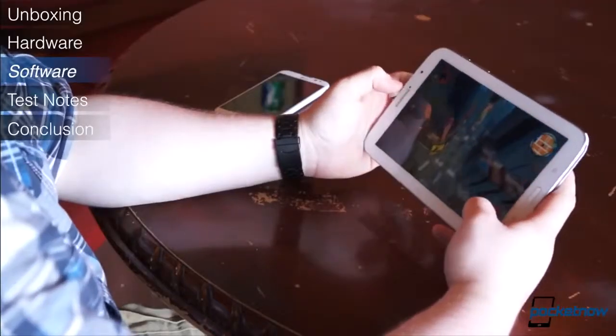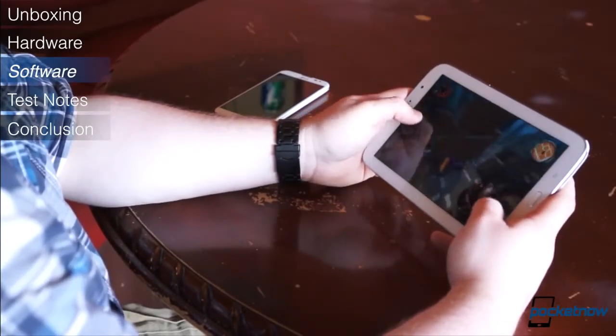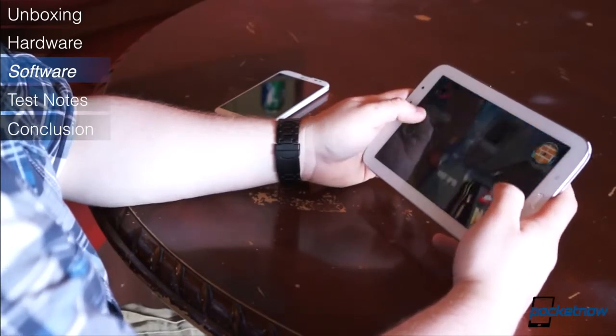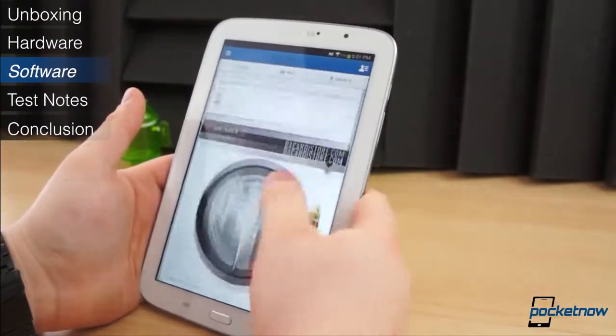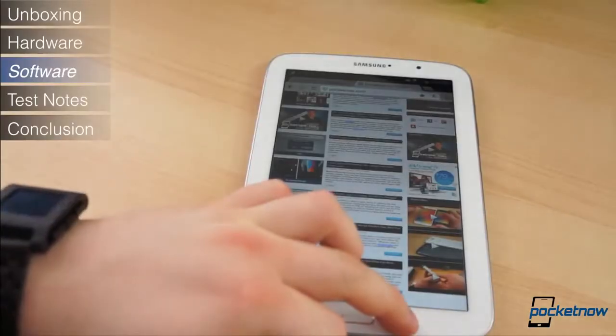The downside is content. Fortunately, more and more tablet applications are finding their way to the Play Store, but there is still a shortage of beautiful tablet applications — a content gap, if you will. Many apps, like Facebook or Spotify, still use the phone UI instead of the tablet-optimized layout.